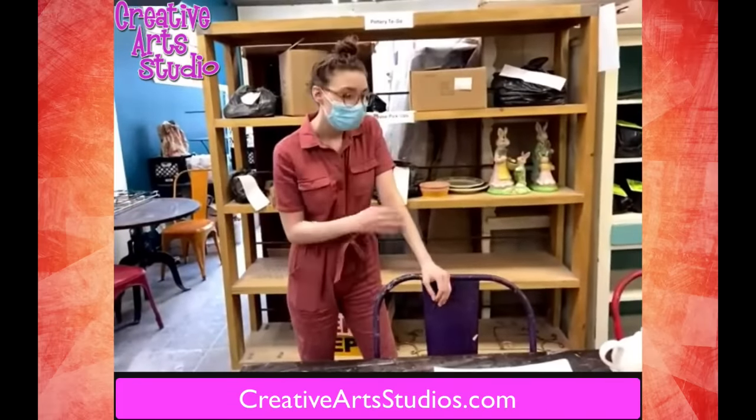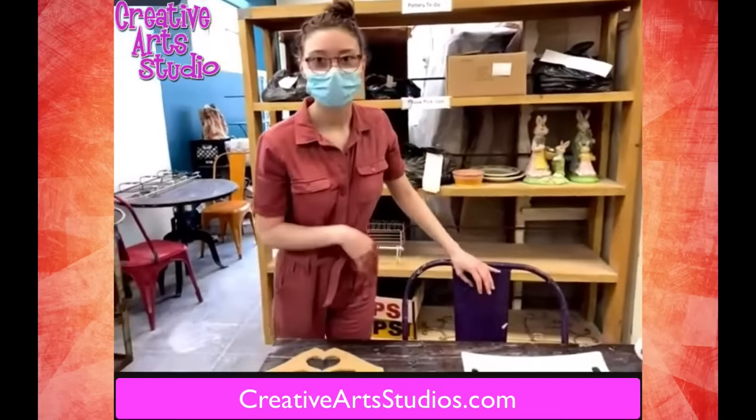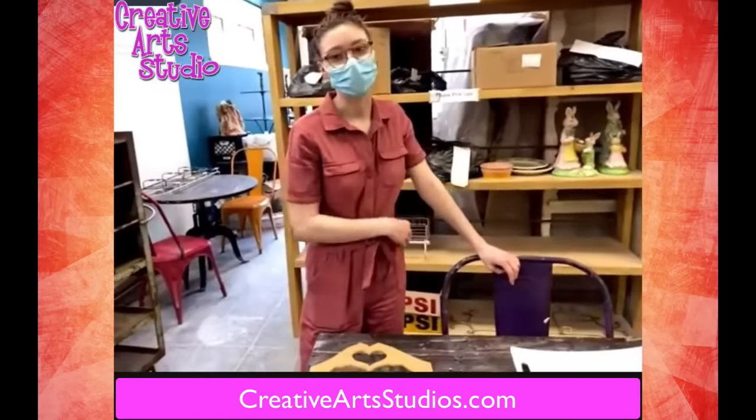Lots of new products coming out — very cool for adults and children. So come on in soon and take a look at all the new things we have for you guys.